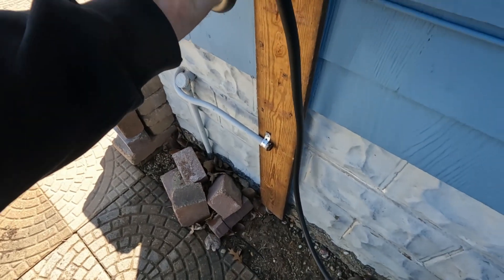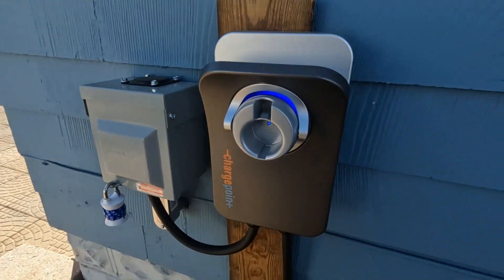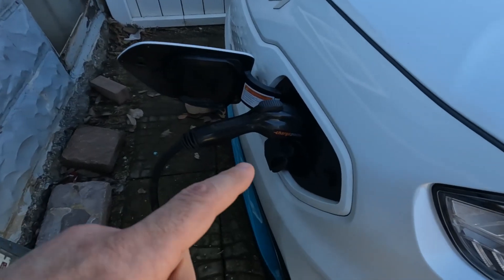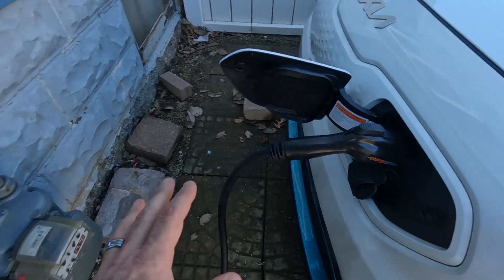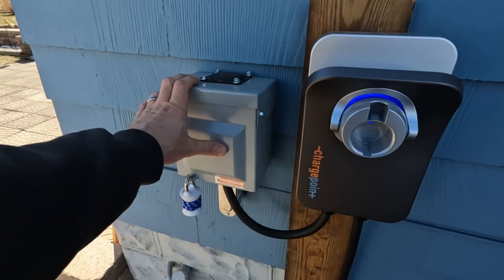We've got it hanging there — you can see the plug in the car here like this. You've got it just sitting there, that's all good. I had to purchase an RV plug and I actually swapped out the plug inside, and I'll show you that here.